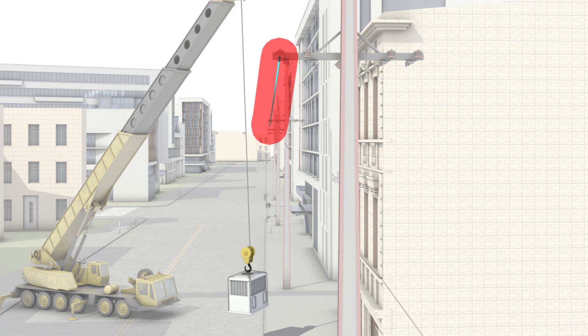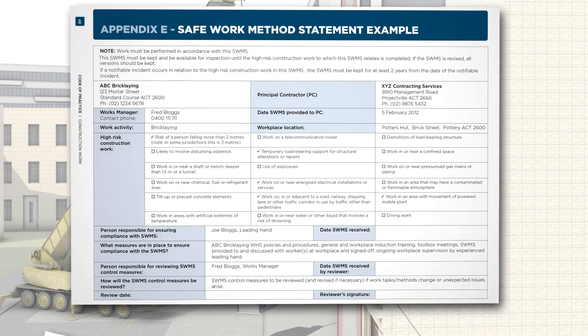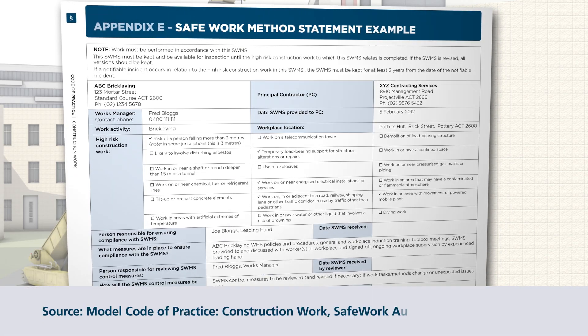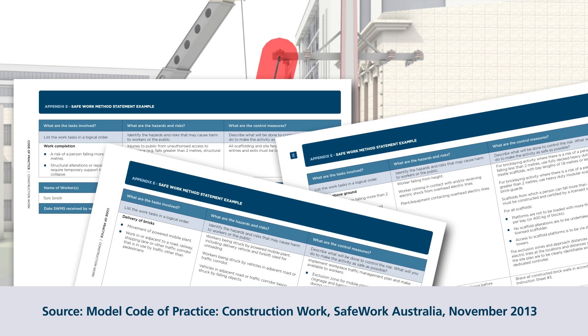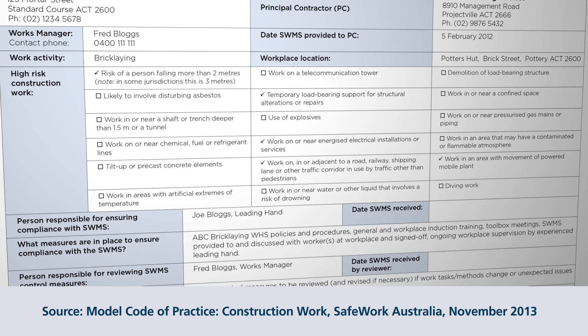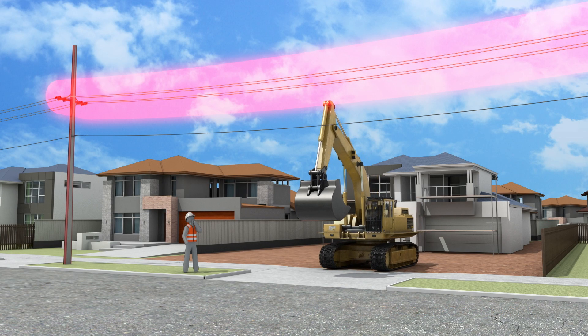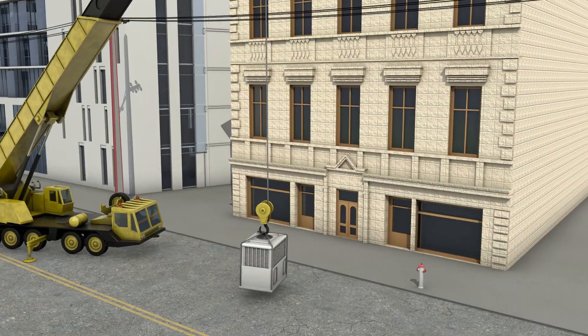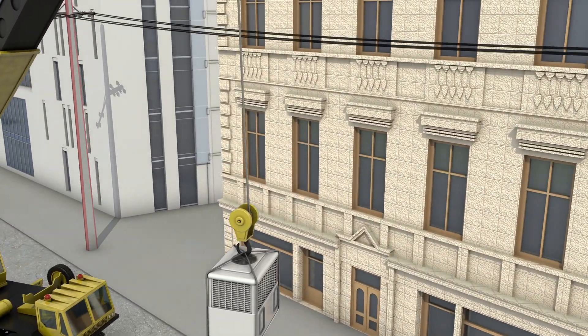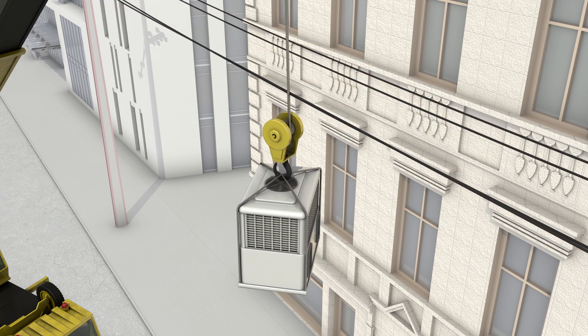Power lines swing in wind and sag due to heat. This movement must be allowed for in any safe clearance distance. A documented safe work method statement will need to be developed for those activities, identifying site-specific hazards and the appropriate risk controls. The SWMS must also describe how the control measures are to be implemented, monitored and reviewed, and should include what actions are required in the event contact is made. The prescribed safe clearance distances are covered by law and must be adhered to at all times. Any breach of these distances can result in severe injuries and even death.